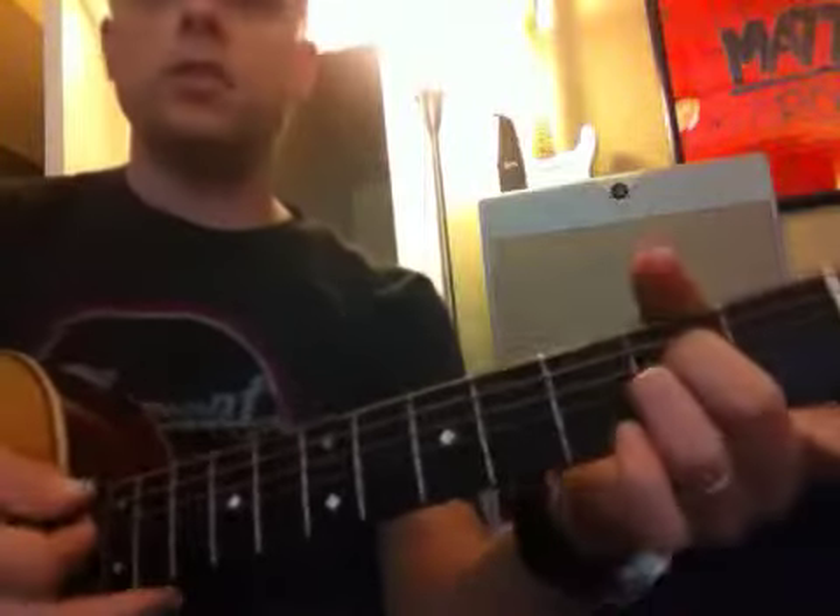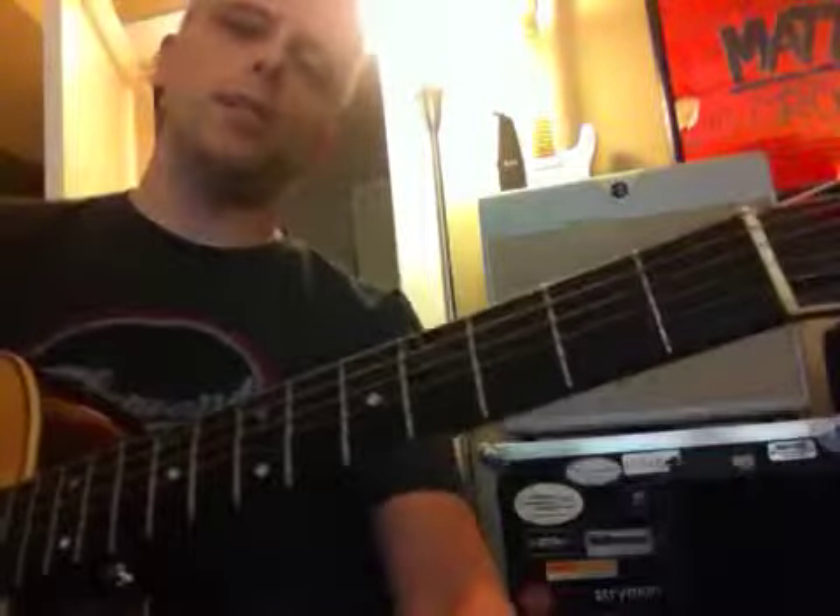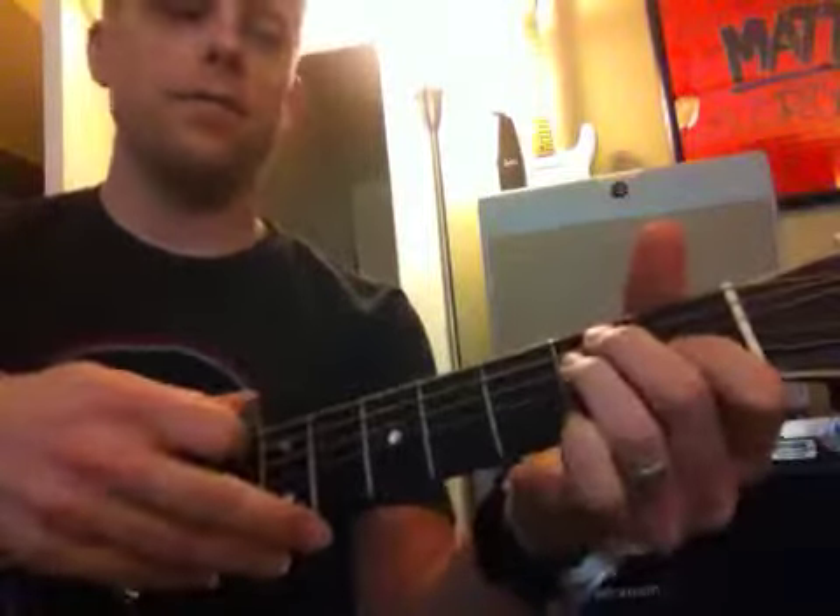Talking about different voicings for A chords. We've got an A-sus-2, which you know — everybody knows that if they play worship — and we've got an E chord.